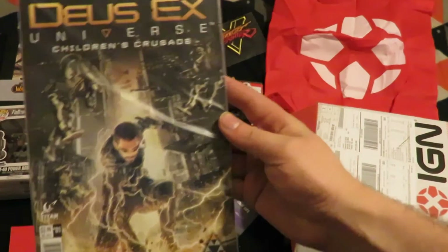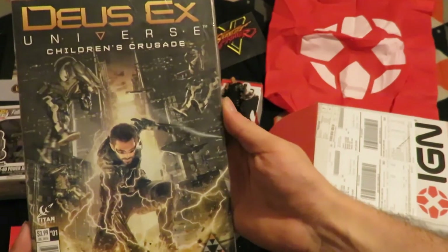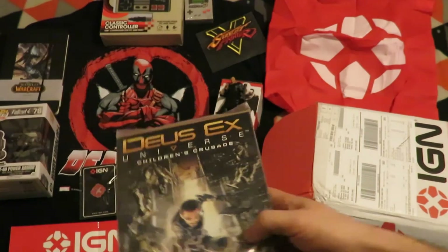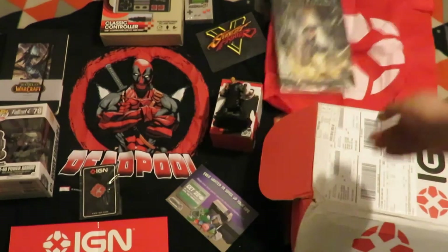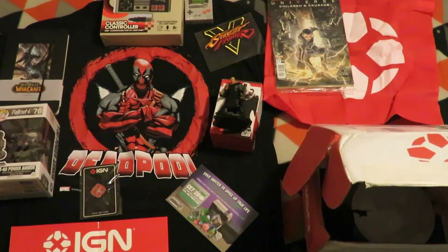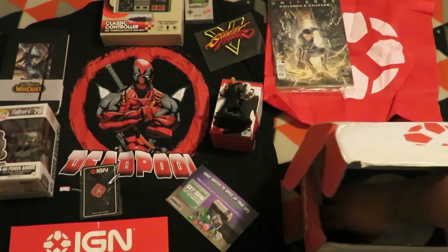The next item is a Duke ZX Universe Children's Crusade number 1 comic. I haven't read that comic, but usually they are alright. I have my queries on the more game-related ones though.